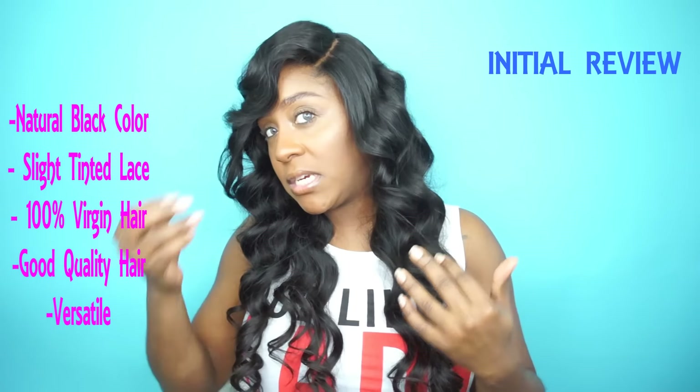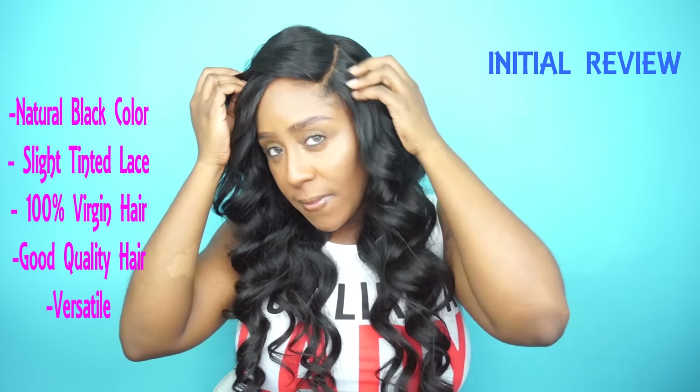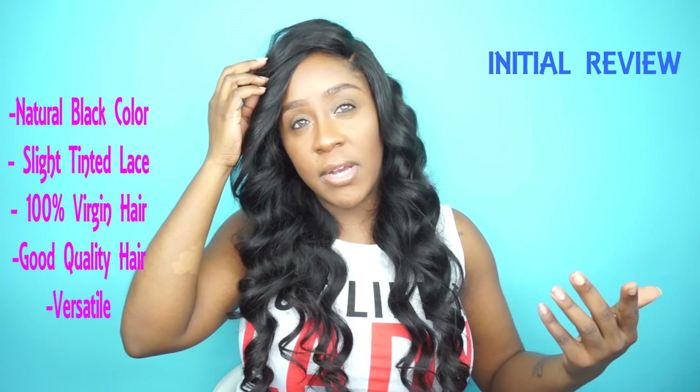If you guys do not know, I am in love with Peruvian hair — that's like my favorite hair. This Peruvian hair is really, really nice. The color is in its natural state; I didn't go in and dye it or color it, and I actually didn't bleach the knots on the closure at all.